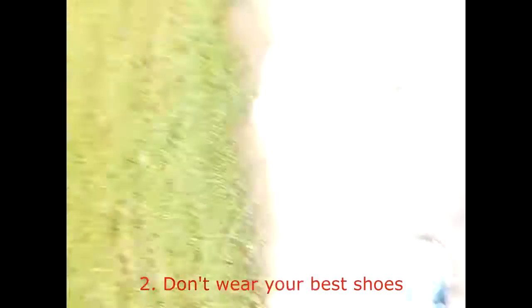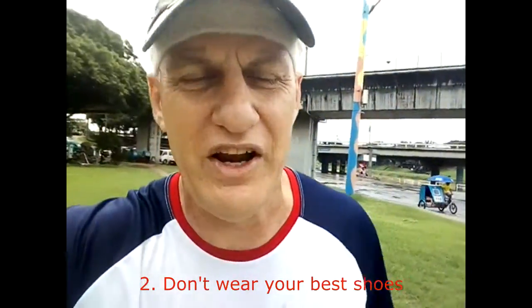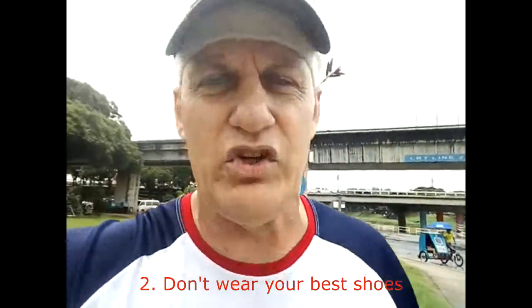Number two: if you have secondary shoes — not your favorite expensive race shoes — wear them. Because without a doubt, running in the rain is going to destroy your good shoes.